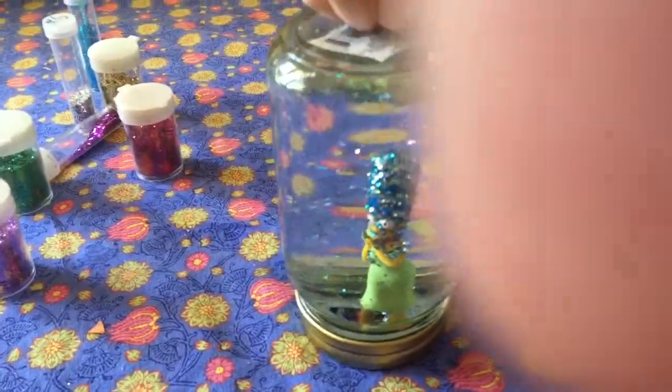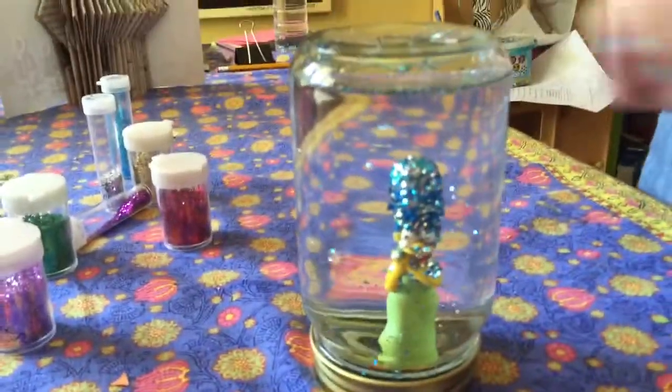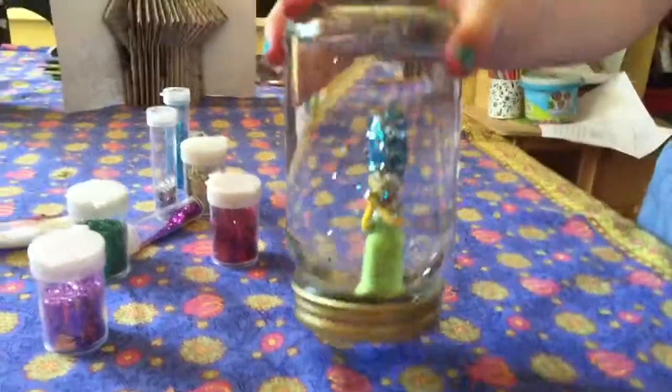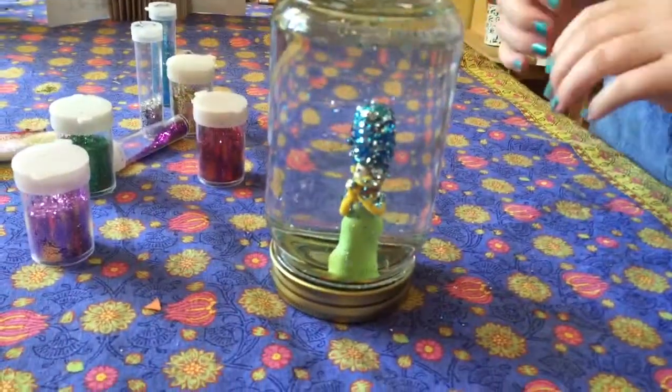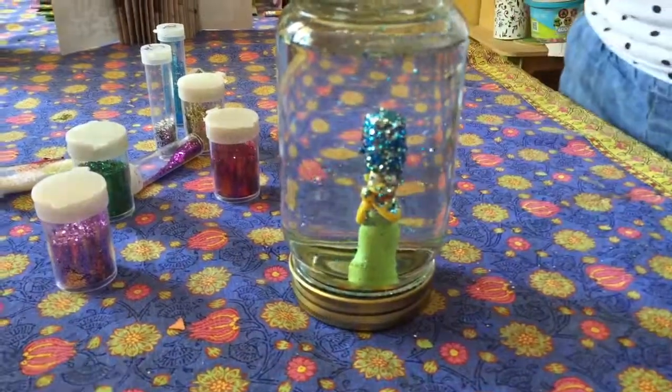Remember to peel the sticker off at the top, and there's your snow globe! Thanks for watching, this was a very fun video — leave a comment. That's all for today, bye!